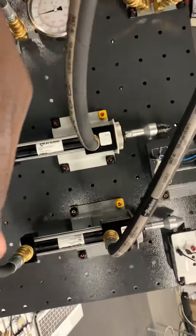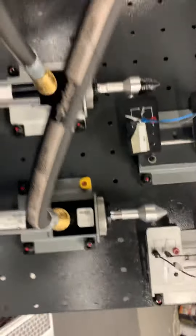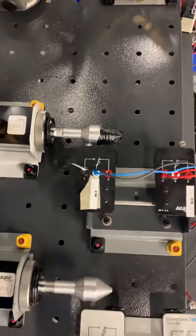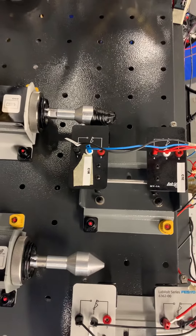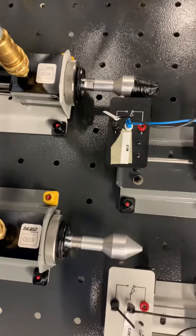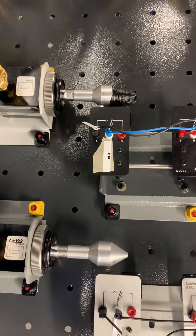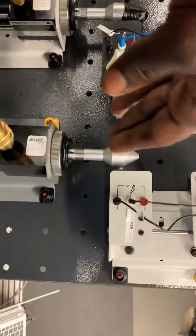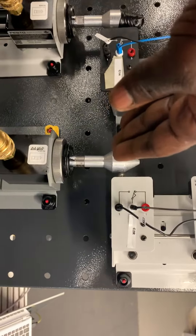One being first, two will be second. Then once it hits the top of our sensor switch, it'll activate the other sensor switch to start retracting.